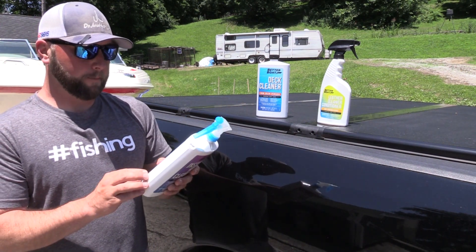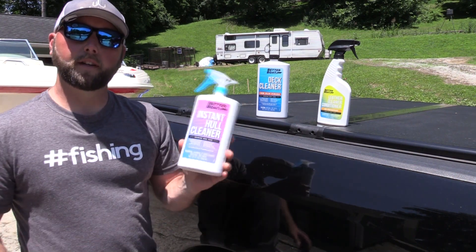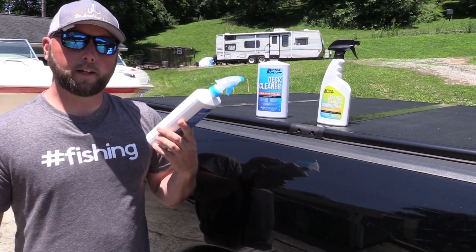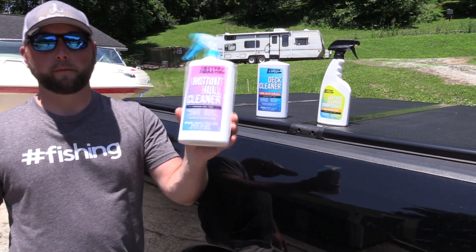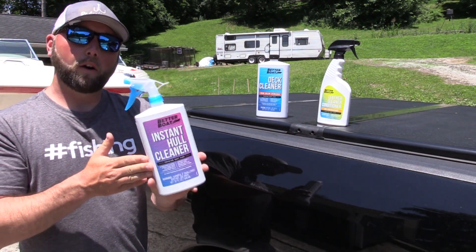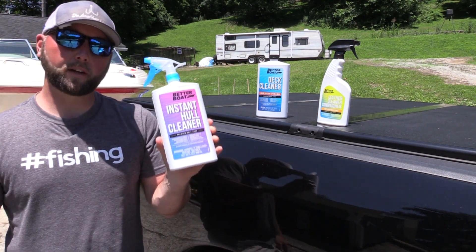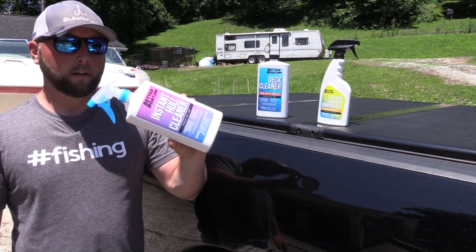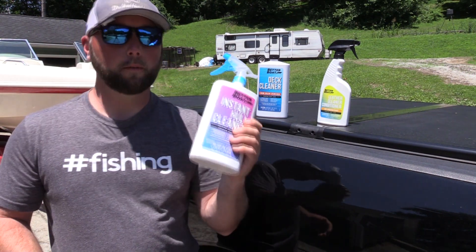The label says to avoid contact with boat trailers and other unintended painted surfaces. So what I'm going to do is use the water hose to keep the trailer nice and wet so this stuff doesn't eat the paint off. According to Jonathan, the fellow that sent this from the company, this will eat paint off painted surfaces. You should test for color fastness in a small area first, and don't spray it directly on painted surfaces — that's not what it's designed for.